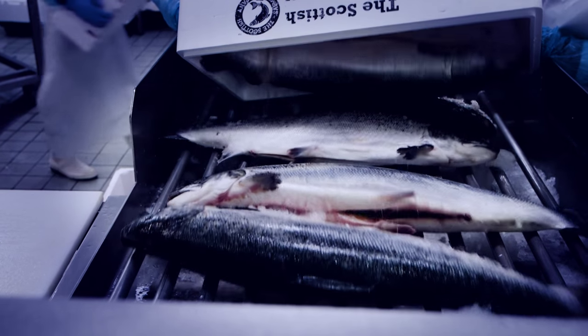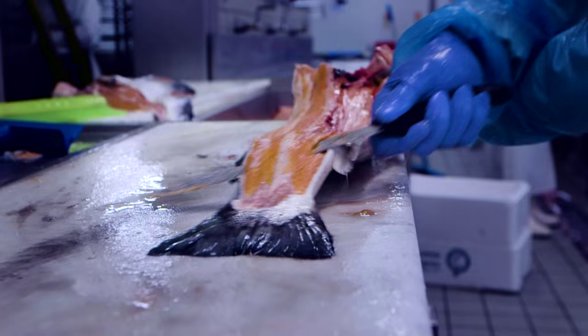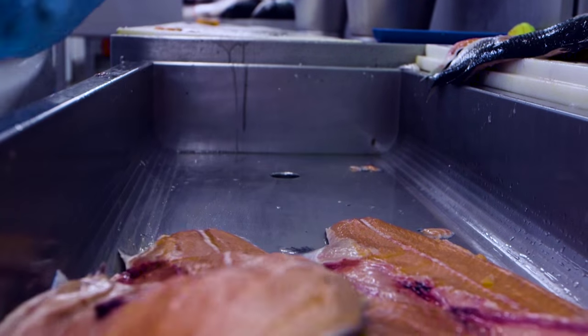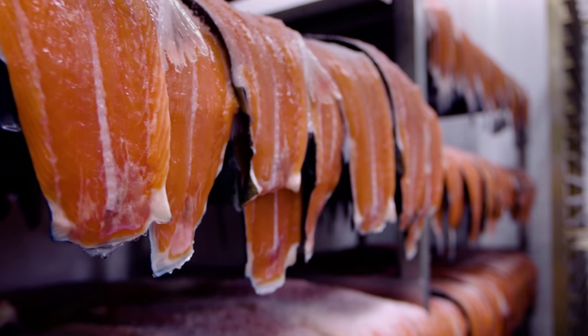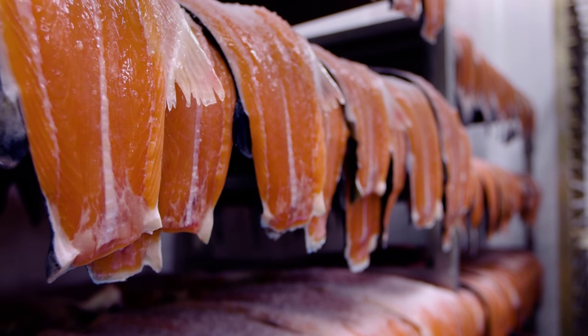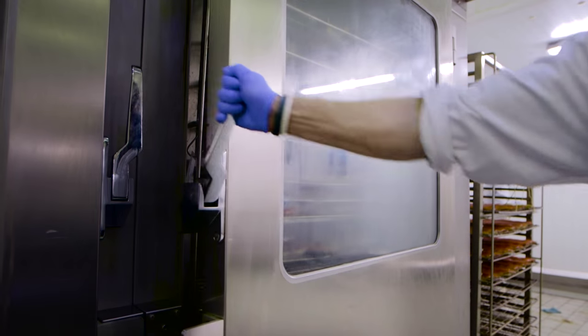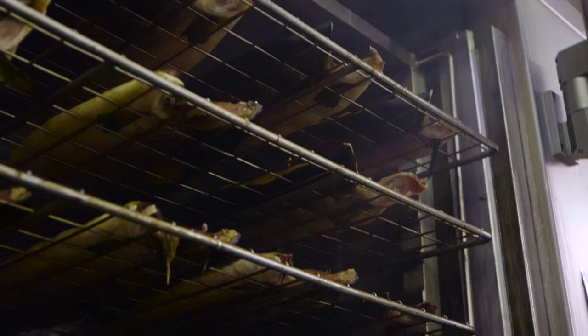First, the salmon is carefully selected from the estuaries of Scotland. It is then cleaned, split and trimmed by hand, and sprinkled on both sides with rock salt. The salmon is hung in the traditional style, with bones left in for flavour.